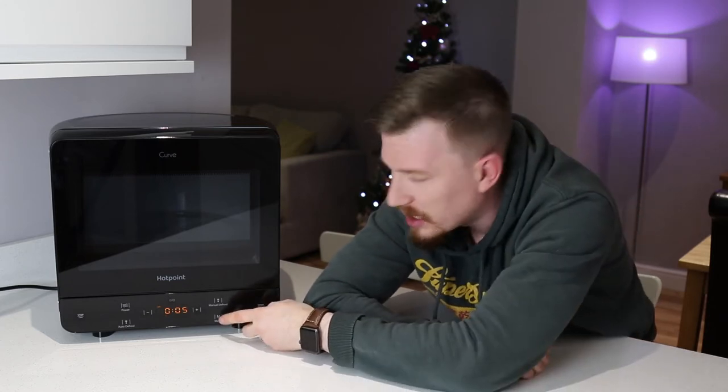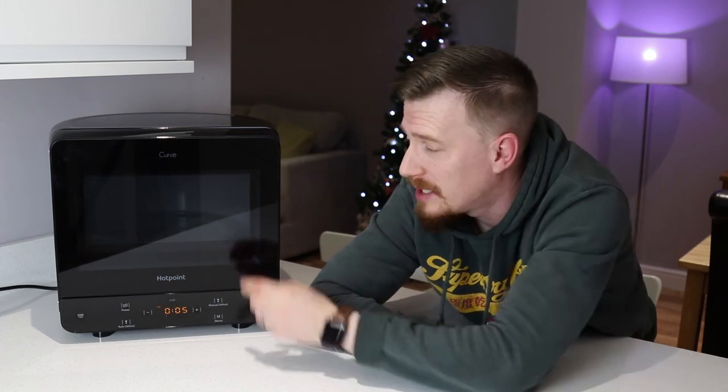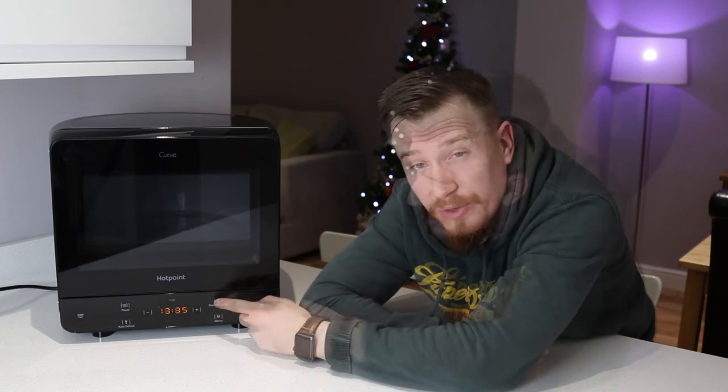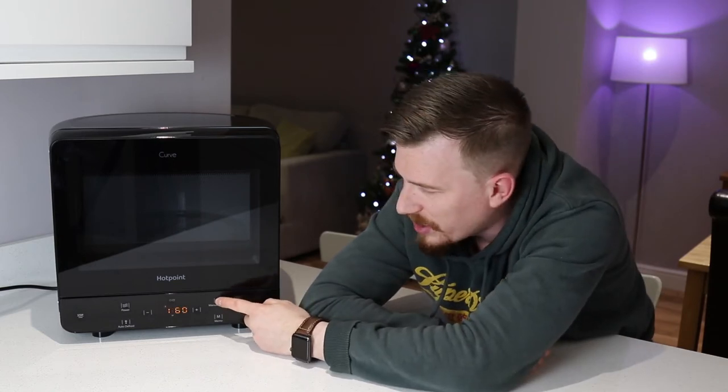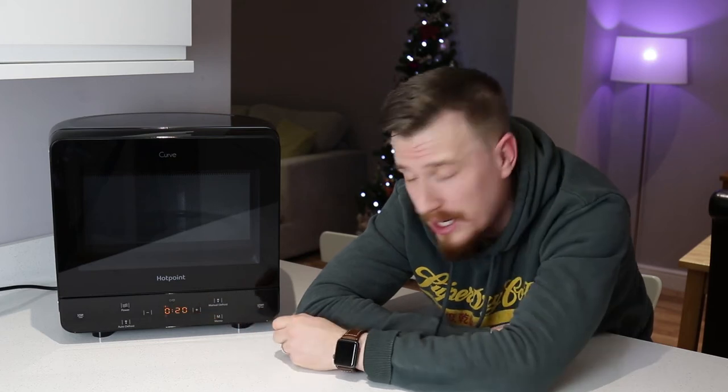We also have the memo setting. So if I've got something I regularly microwave — take for example a cheese sandwich or some bacon — I can set the settings I might like, say 500 watts for four minutes, and place that into the memo so it's always there whenever I need it. I've also got a manual defrost where I can set the time and the wattage that I need. Very simple to use.